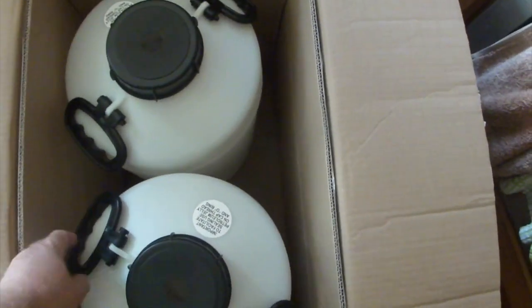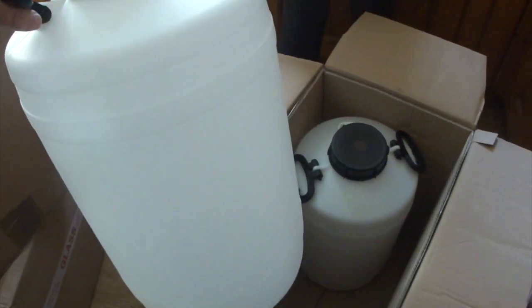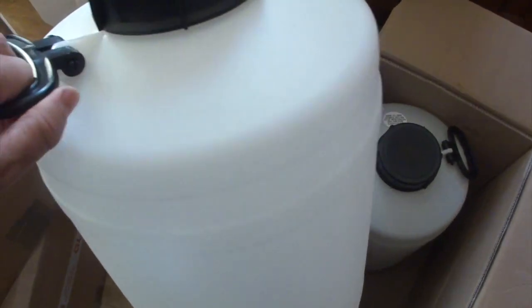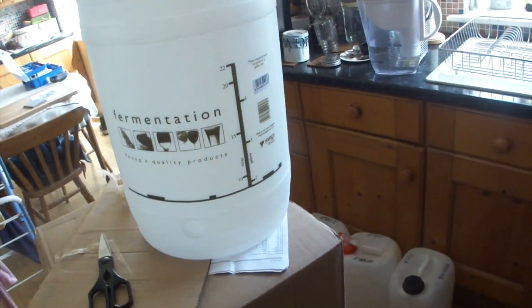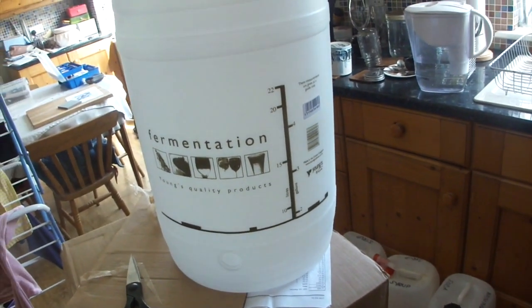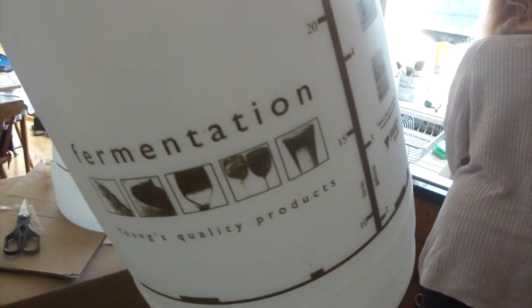So here's the fermenters. There we go — that can contain up to about 25 litres of potentially alcohol, and it needs two of them. So when I do racking, I have something to put them in — I'll put the liquid in. There's the other one.